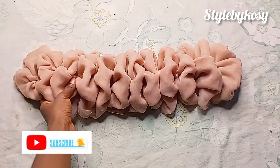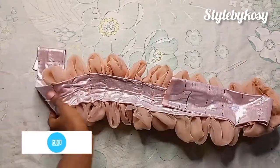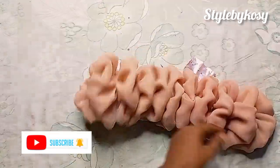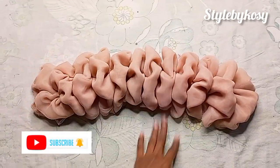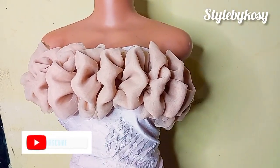This is looking so beautiful — it's very fine. This is the back view and it's also looking beautiful and very neat. Make sure yours is as beautiful as this. I'm going to place this on my mannequin so you can see how it looks.